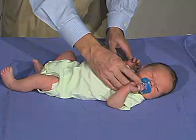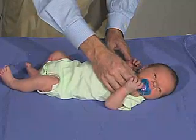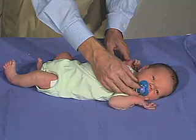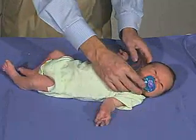It's got a good suck. I'm looking for that. That's a good suck.